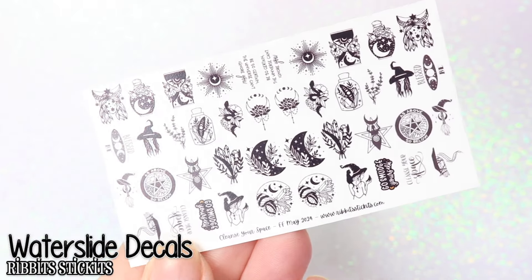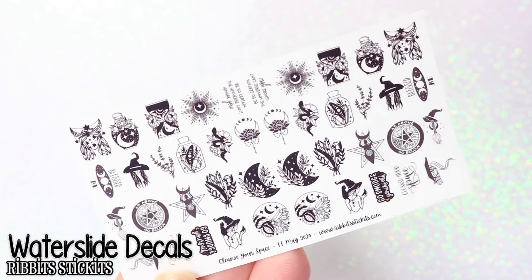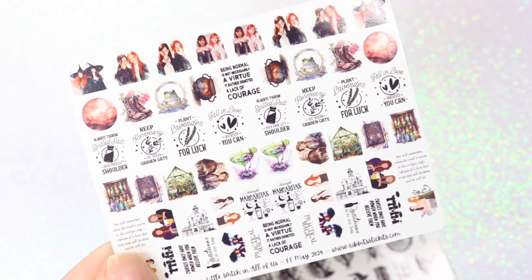Next, I'll be showing you the Ribbit Stick It water slide decals. I show them used in two different ways. First, over a lighter base, which means you just dip it in the water, slide the decal off, and apply it right to the nail — and then that's that. But the second way is using the decals over a darker base, which requires a little bit more work.